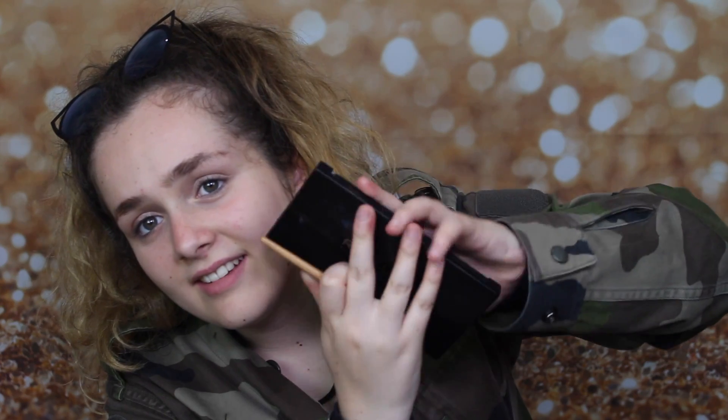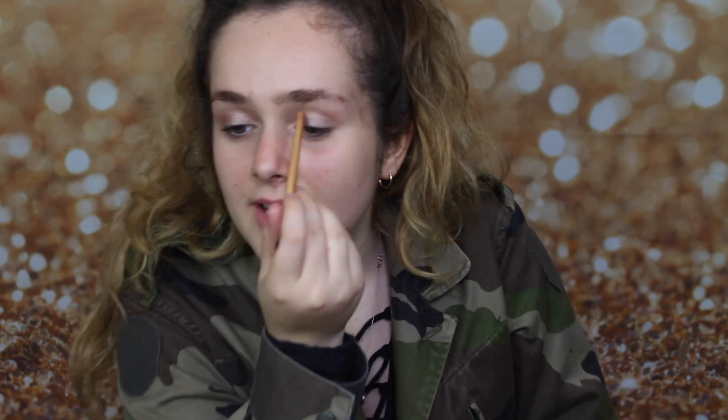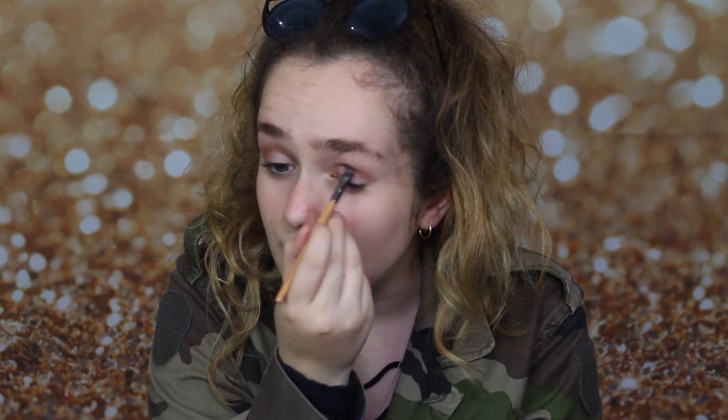Now I'm taking the Revolution Palette — this is actually a contour palette — and I'm going to use one of the contour colours. I'm going to put this here because it makes your eyes look bigger. I'm putting it just here, and it also helps with the transition because I am going to be using a really dark colour for the outer corners to make it more smoky. It's just going to help build up the smokiness.